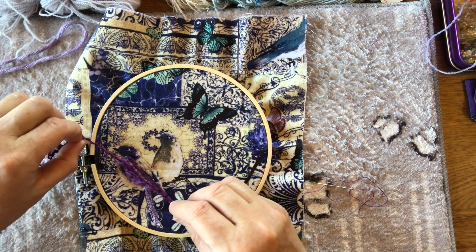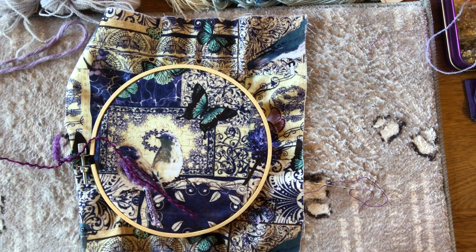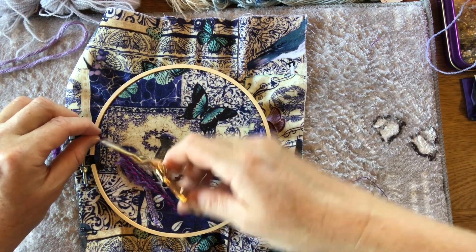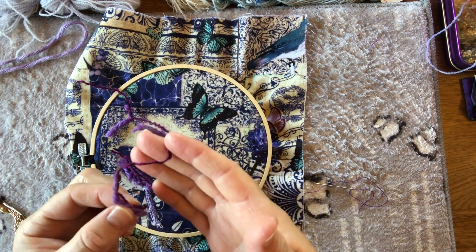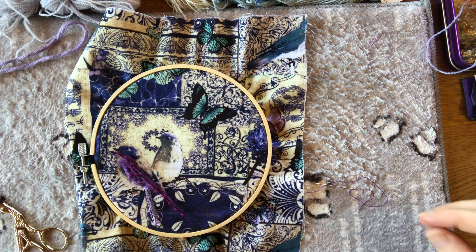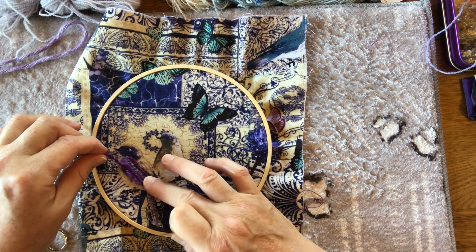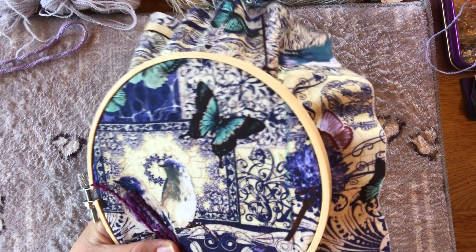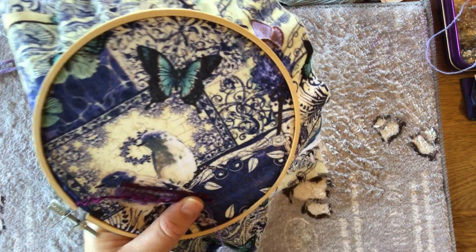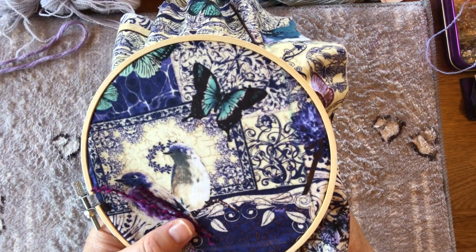I've got a bit of thread left — I might put a bit of this over the wing as well to add another bit of texture. I think that could be sweet. This came from some knitting yarn I got from the Sewing Lair online op shop — in fact they'll be having a drop of new stock soon. They do a restock of the online op shop on Sundays, usually around two o'clock.